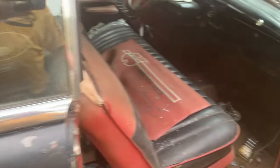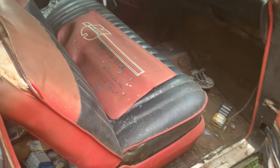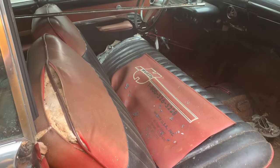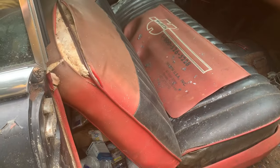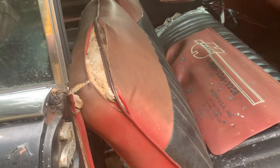See if we can open the hood — door. Look at that thing. It might have been restored back in the 70s, maybe. That seat might not be right, I don't know. Well, the back seat's the same way. Same colors.